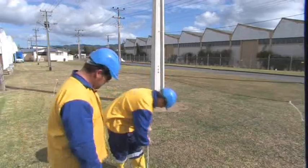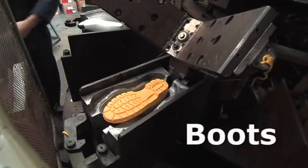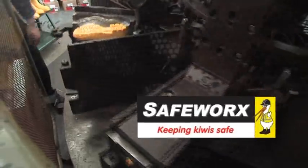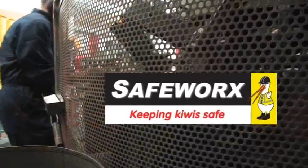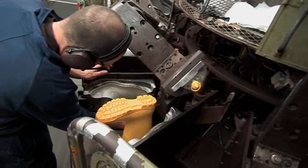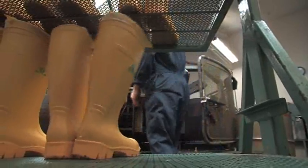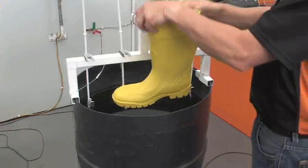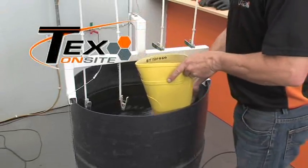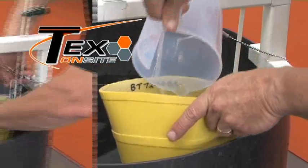Creating a barrier around the work area prevents those without dielectric footwear from entering an area where there may be a risk of step potential. The dielectric boots are manufactured locally and sold through SafeWorks. They have steel reinforced toe caps as well as sole inserts for comfort. Before they were accepted as suitable to this purpose, TEX OnSite conducted stringent tests on the boots, subjecting each one to 10 kV for one minute.